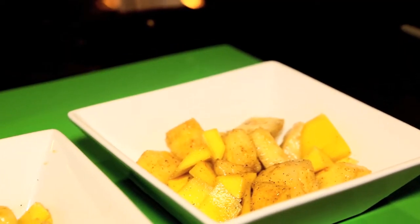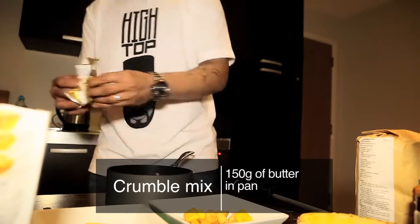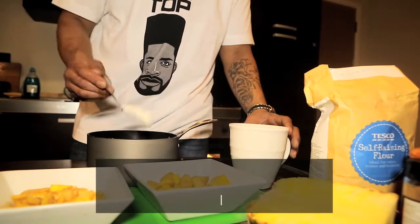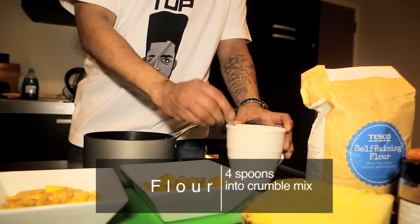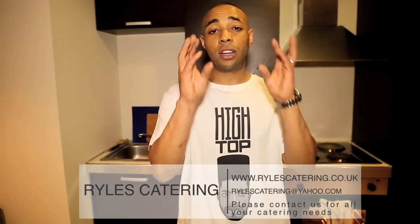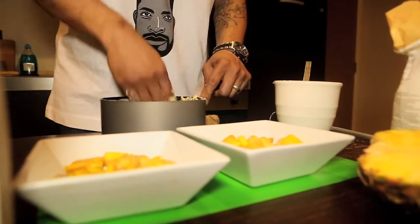So now what we can do, we can get to starting our crumble topping. We've got about 150 grams of butter, straight in. Now we've got our butter in so we can add our flour. We want to start off with about four spoons of flour. Now we've got our flour in, so what we're going to do, we're going to mix the flour and the butter together using our fingertips. They say using your fingertips is the best way because it's the hottest part of our body and it melts the butter faster.